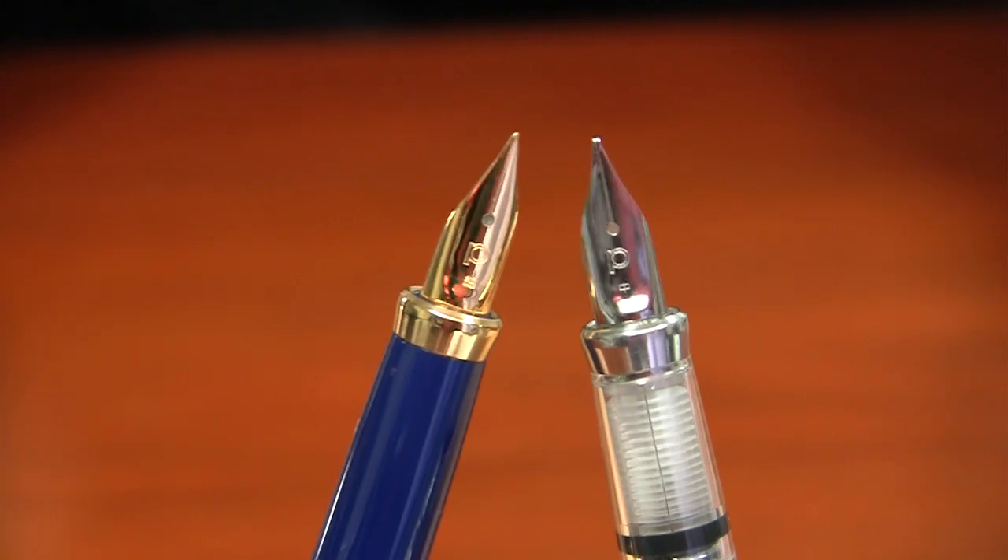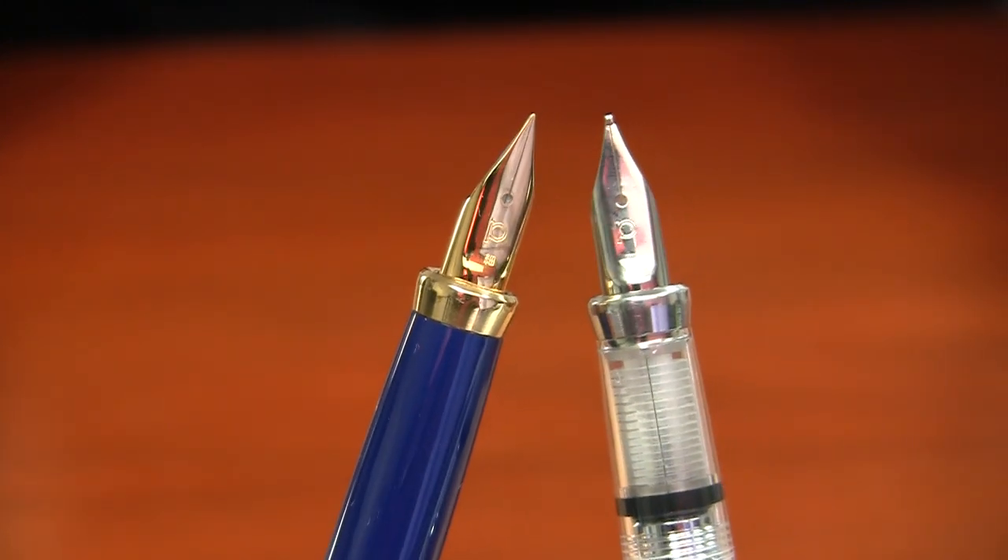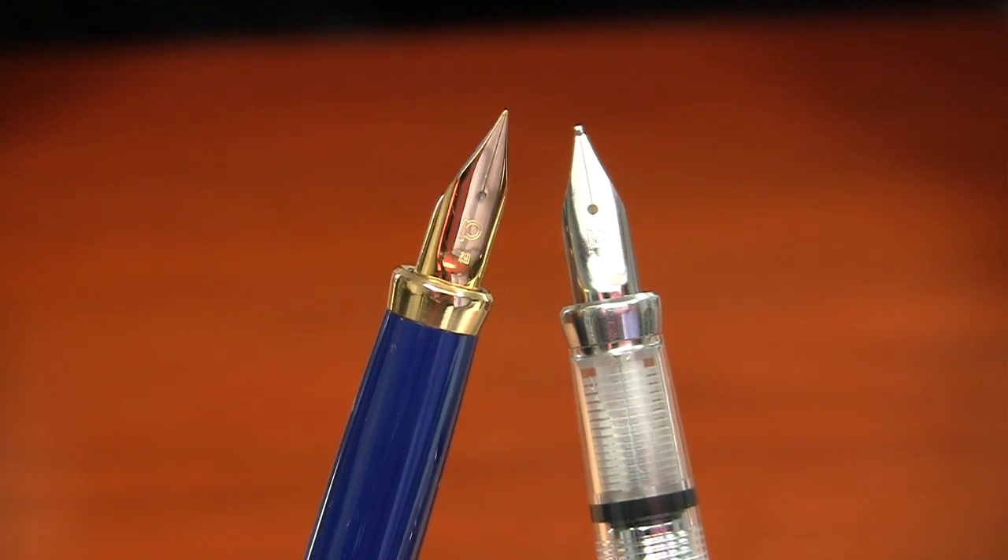They're identical in nib size, weight, and dimensions. The only difference between them is the fact that this is opaque and has gold trim, as opposed to the Cool, which is silver trim and translucent.